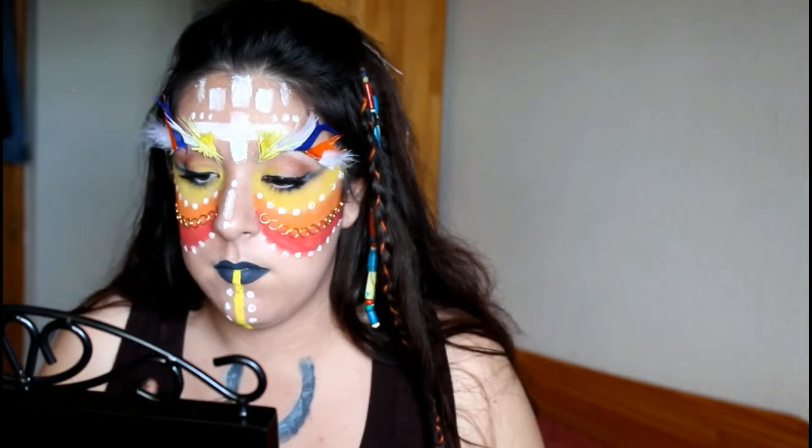Una vez tengamos hecha la herradura, voy a darle toques con el acuacolor blanco para darle dimensión. Con las pinturas acuacolor que he utilizado para la cara, voy a empezar a hacer círculos dentro de la herradura de colores.